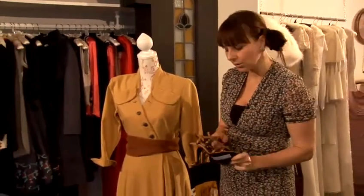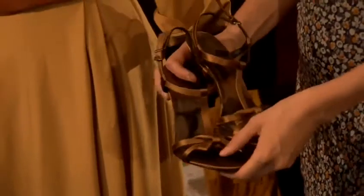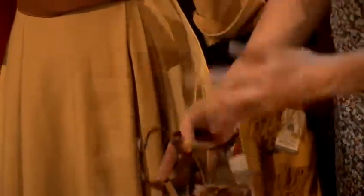Kitten heels, which are really on trend. These are sandals and look great still with tights over the top, so you could do a darker tight, even like a navy underneath. You've got the gold, so again it's bringing out those tones of the same colour, but it's brightening.